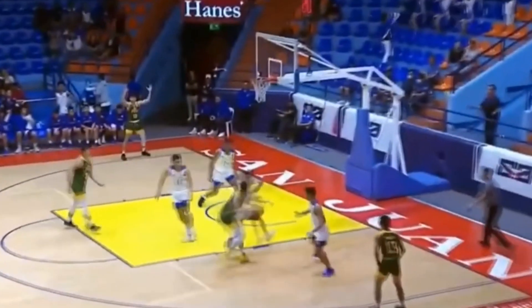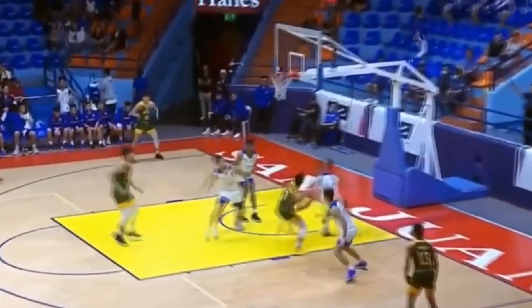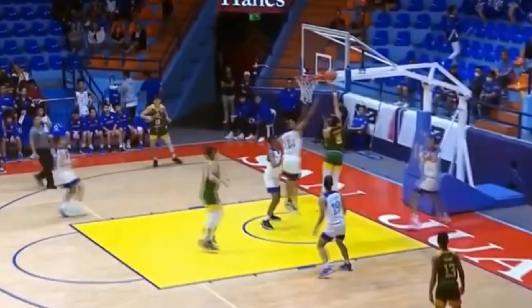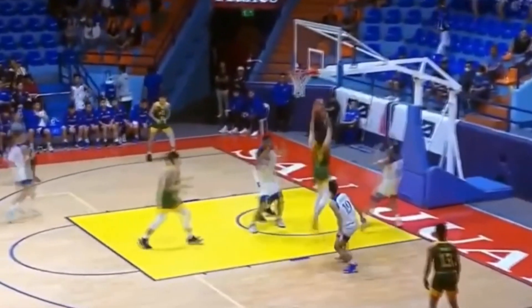Here he's driving on his player, able to jump off his left foot and then do a quick two-footed jump off both feet. He doesn't finish here, but this was still a very strong, powerful move. Once he develops a little bit more upper body strength, he'd be able to finish this against a lot more players.